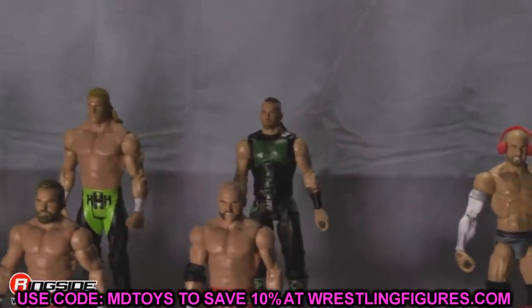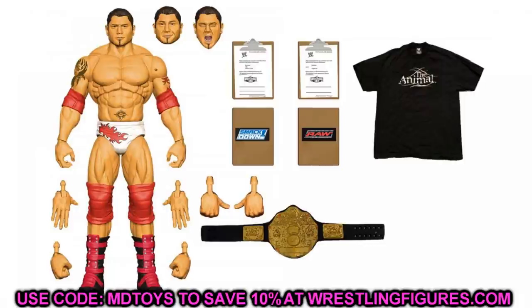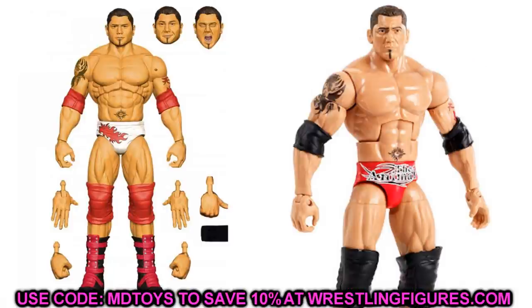Speaking of simple head swaps — for the Ultimate Edition Batista, take one of those extra head sculpts and put it on your Hall of Champions Batista. Maybe the yelling one, the pissed-off one, or even the smirking one — they all look better than the one the Hall of Champions used. The haircut's a little bit inaccurate for the time but it still looks sweet. The True FX and head size is going to look really sweet on the Hall of Champions Elite. The Batista fix-ups could be fire.